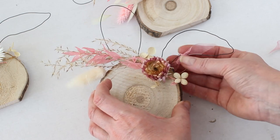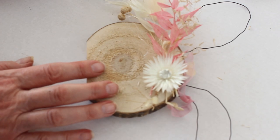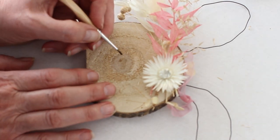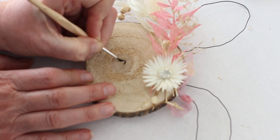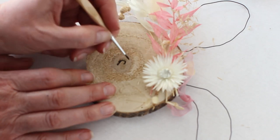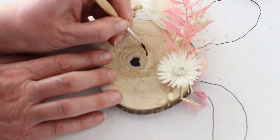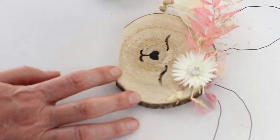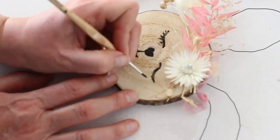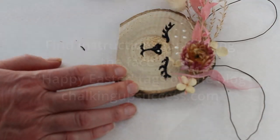Now our bunny needs a cute bunny face. A great way to find cute designs is by searching 'bunny faces' on Google. A heart shape makes the cutest bunny nose. To make the bunny eyes I used some black acrylic paint — first I used a paintbrush to create a squiggly line and then painted in some eyelashes. Then add some dots of white paint over the top of the bunny eyes for some freckles.